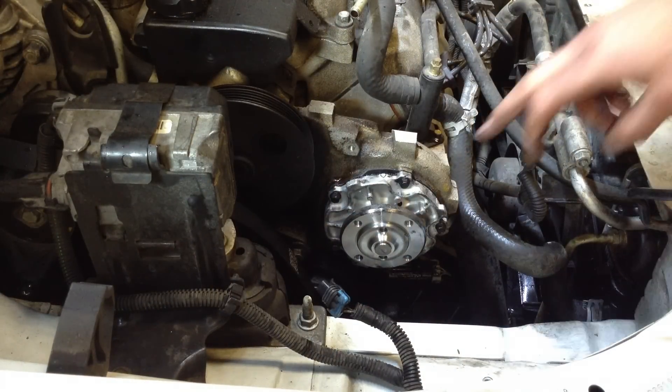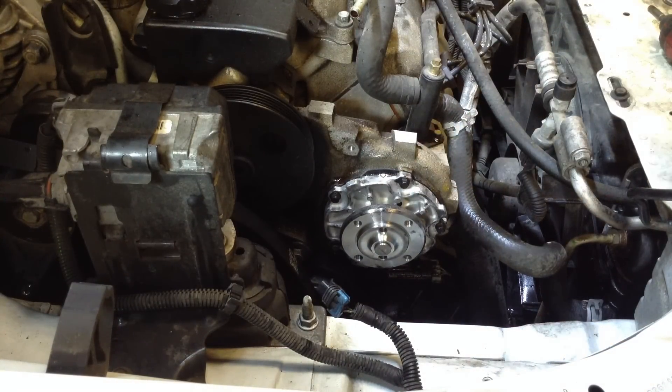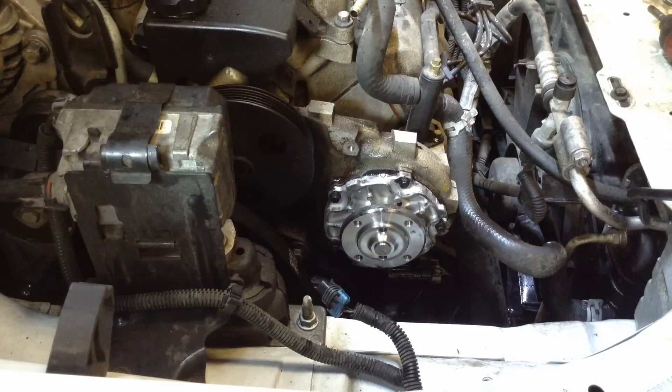When installing the new water pump, you'll see an arrow on the pump — you want to make sure that's facing up, on the top. You can see it on the old one as well. Make sure you orient it properly, otherwise it's not going to line up and fit right.